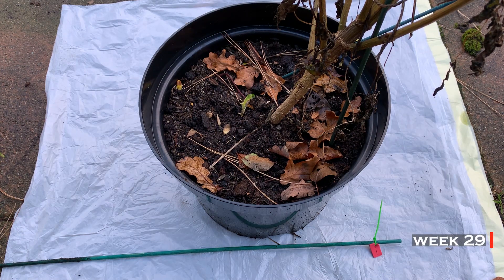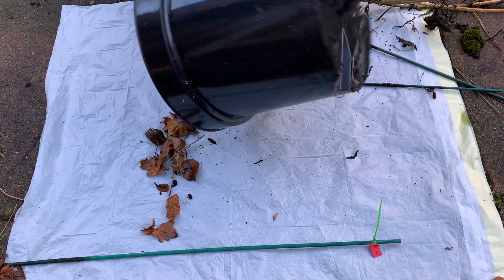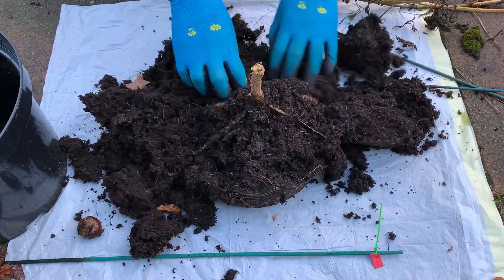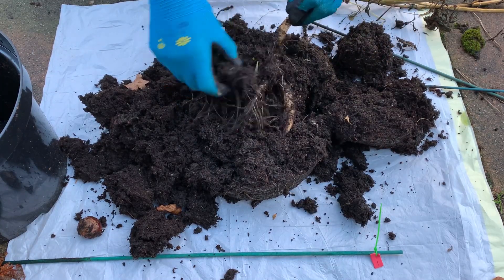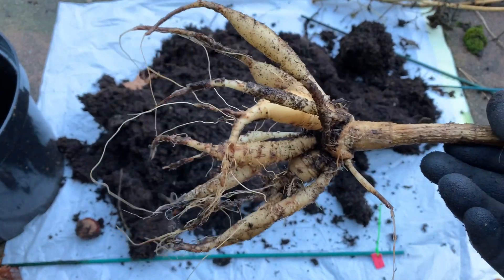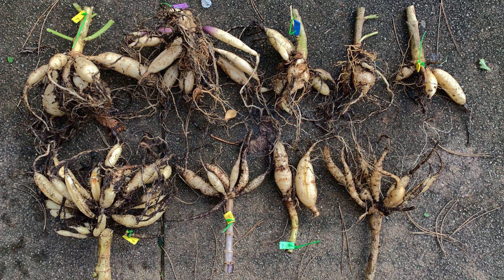In week 29 I also started to recover tubers. Cut the stem at least one to two inches above compost level and check the container for any sign of tuber. Make sure to use a clean tool to avoid spreading diseases. Here is the tuber — gently remove the loose soil and give it a good wash. This was a yellow dahlia plant started from a single seed, and I recovered a good number of seeds and a good size tuber. Here are my final nine tubers, which gave me my favorite colors during the season. Some are small and some are very good size, but overall a good outcome.